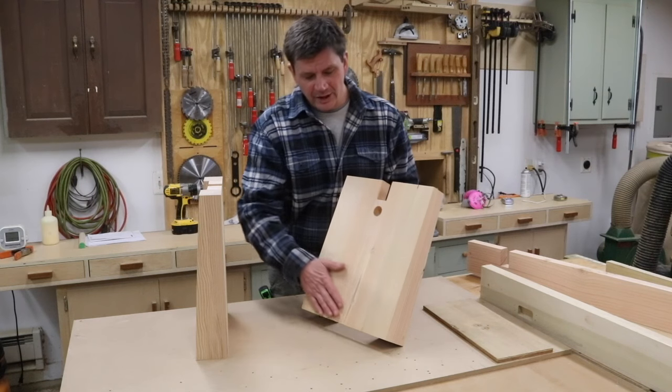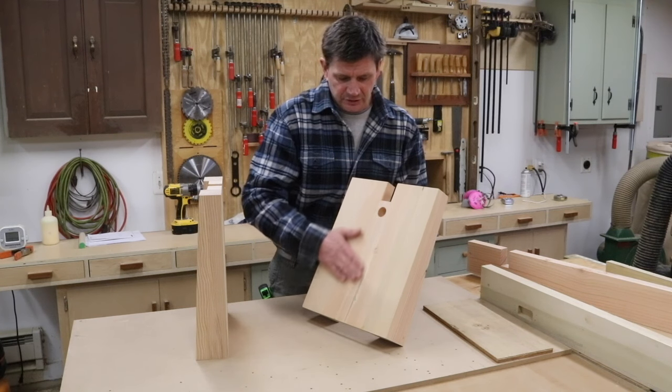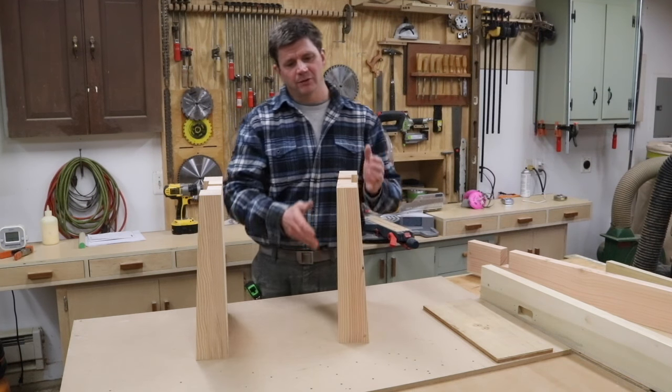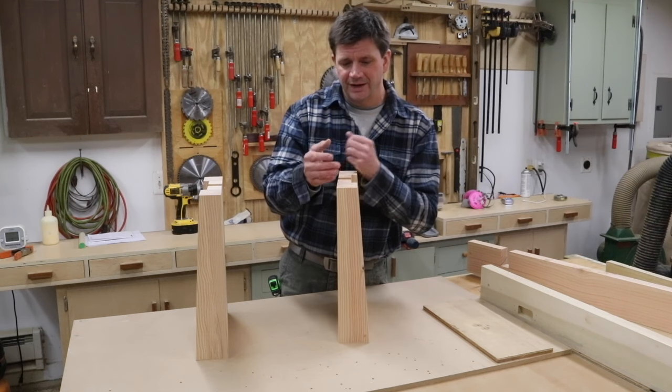You have one side of the leg that's nice and smooth, and then on the other side you've got this return. So it's a really simple leg. I think it works great for a bench, and it could even work for a table.